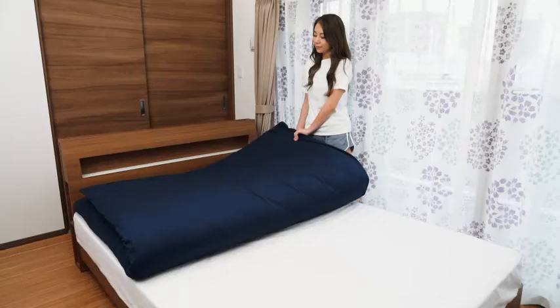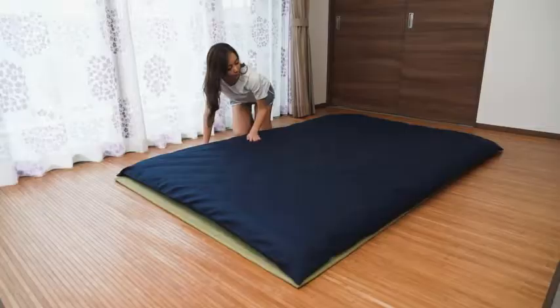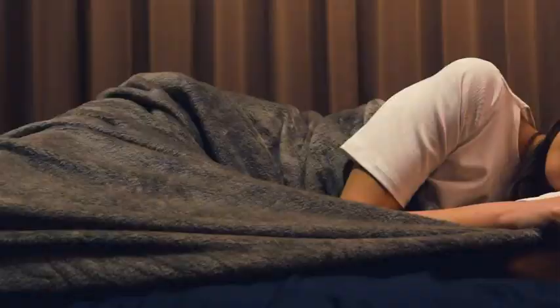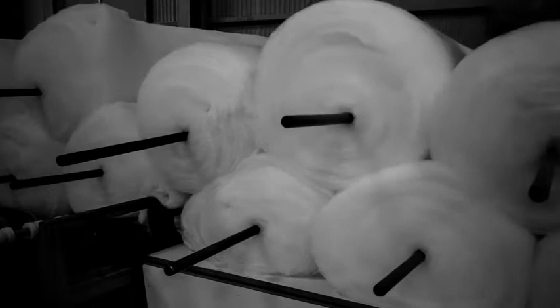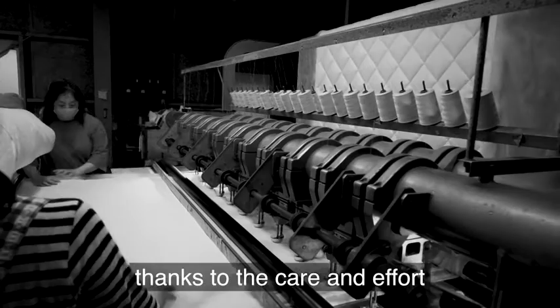Use them on the floor, on a bed frame, or store them in the closet in case you have a guest. These versatile futons ensure a good night's sleep. You will sleep better with our product, thanks to the care and effort that goes into making them.